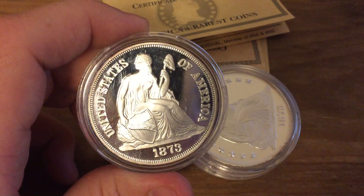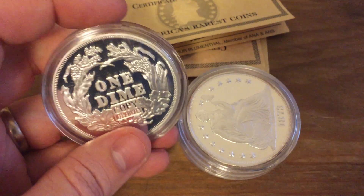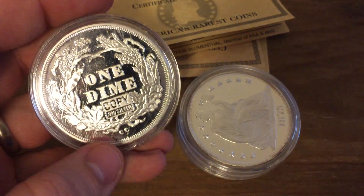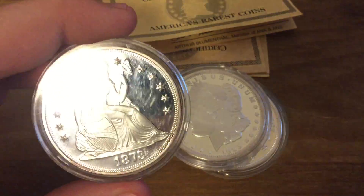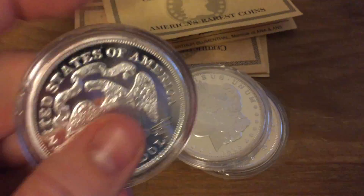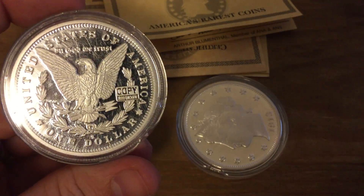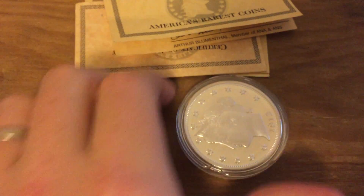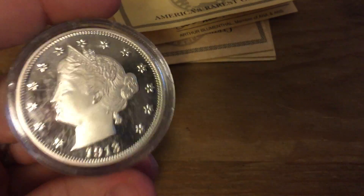We have a 1873 Liberty Seated Dime CC, and an 1873 Liberty Seated Dollar San Francisco Mint. We have an 1893-S Morgan Dollar, and a 1913 Liberty Head Nickel — I believe there were five of those known in existence.